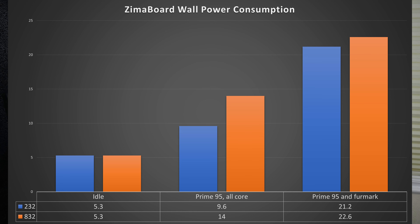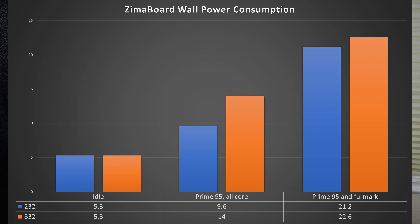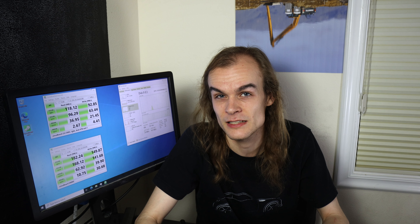That idle figure is at the desktop with a monitor, keyboard, and mouse plugged in. Under max CPU load, the low-end model uses roughly 10 watts from the wall, and the higher-end quad-core N3450 uses about 15 watts. When both the CPU and onboard graphics are running at maximum load, both sit at a bit over 20 watts. Zimaboard has set the power limit for PL1 and PL2 to 15 watts, which is fortunately well over the 6-watt TDP these chips are rated at.